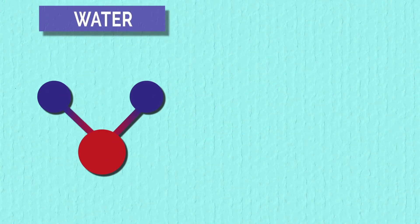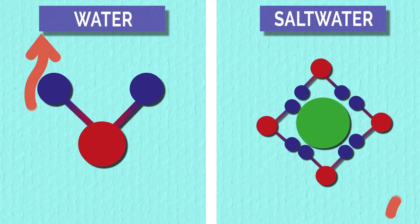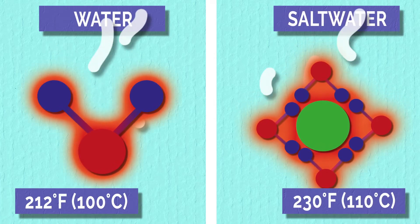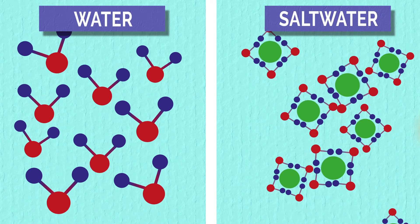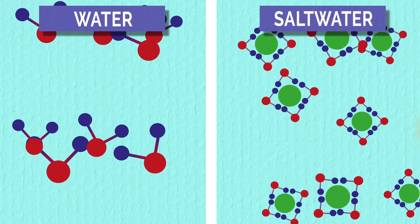You see, water has a higher heat capacity than salt water. Basically, the temperature of salt water will get hotter faster than that of pure water, but it also has a higher boiling point. When you add salt, it makes it harder for the water molecules to escape from the pot and evaporate, which is what boiling is.